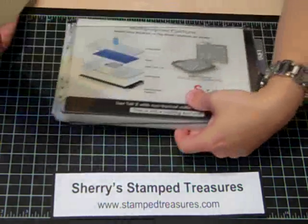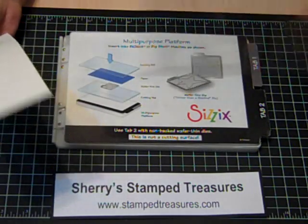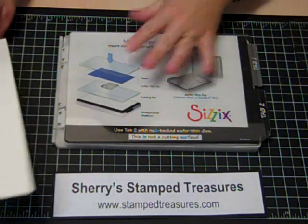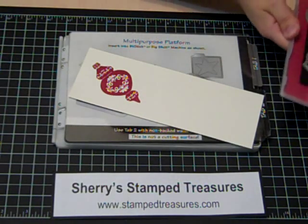Then you're going to take your multi-purpose platform for the Big Shot and a clear cutting mat. Look how clean that is — I pulled a clean one out just for the video. My regular ones do not look like that.